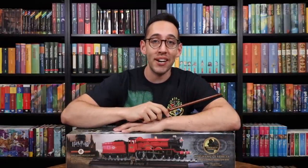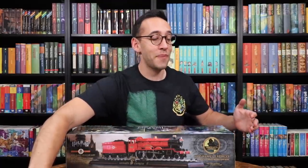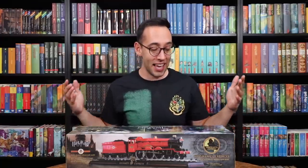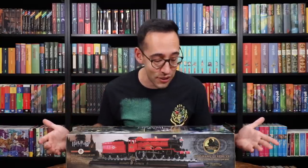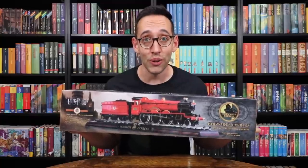Hello Harry Potter fans, Peter Kenneth here. Welcome back to the Potter Collector Channel where we are a community of collectors. I have here something I've wanted for a long time — a beautiful showpiece that you can have on your shelves or above your fireplace mantle. It's the Hogwarts Express die-cast model by the Noble Collection.